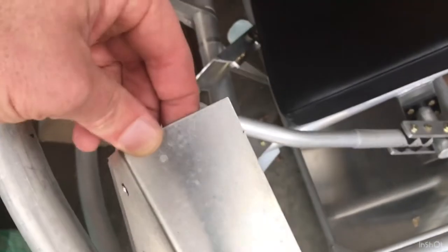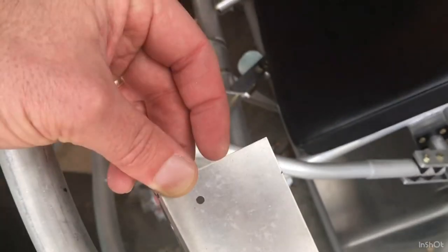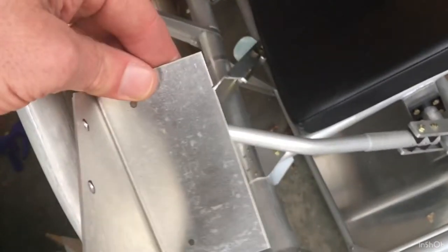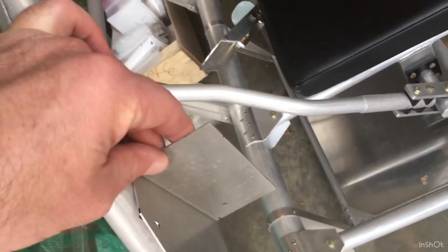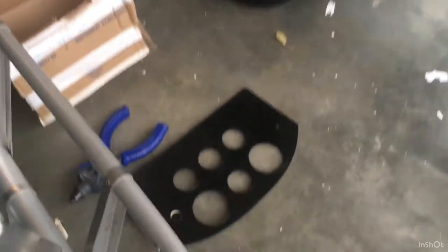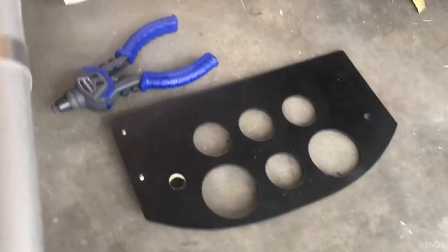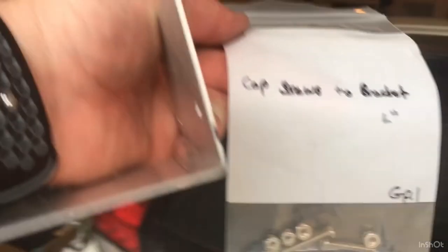I feel like the bracket's a little too big — there's just too much material right here. I could probably cut it down almost in half, but it's pretty thick, so I'm going to try it as-is and cut it down later if needed. I put those little cap screws in there too, and those come with the bracket from group 1.